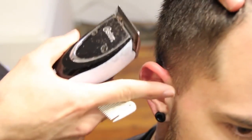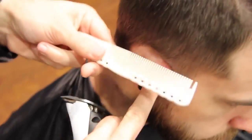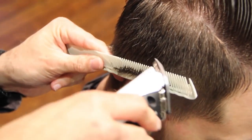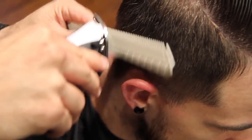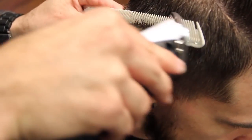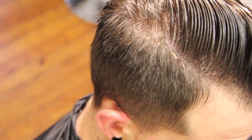Now you can see it's a nice tight clean look with a little bit more depth throughout the haircut as it works its way up. I'm going to follow that line behind the ear, move his ear out of the way, and just follow it back with the comb, and then we'll get this done and show you the rest.